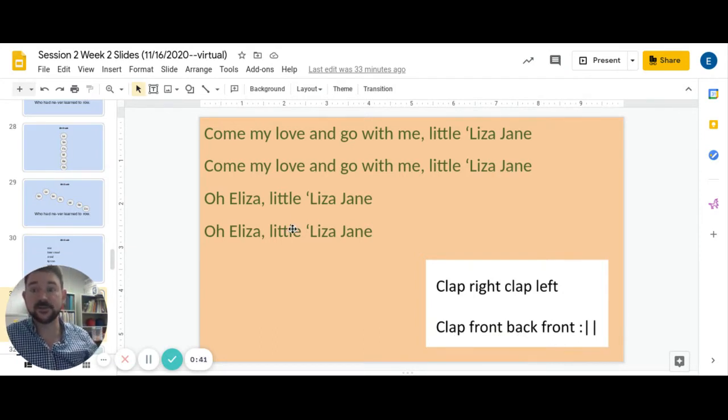Take a listen to this song that goes with it. Come my love and go with me, little Eliza Jane. Come my love and go with me, little Eliza Jane. Oh Eliza, little Eliza Jane. Oh Eliza, little Eliza Jane. Now try whatever your movement is while I sing this song. You worry about your movement and we'll worry about you singing this song a little bit later.